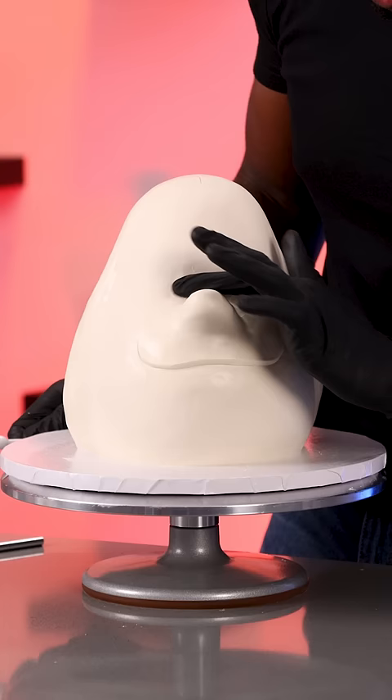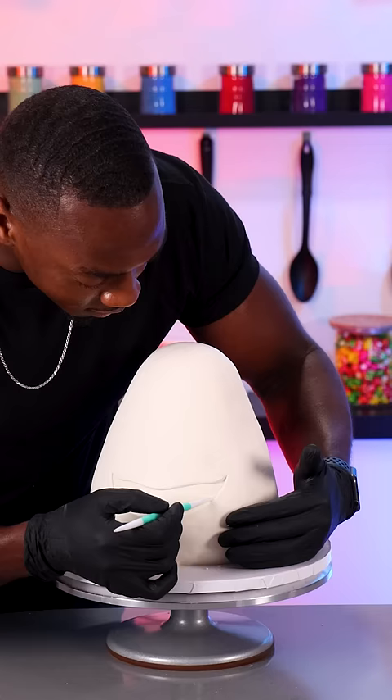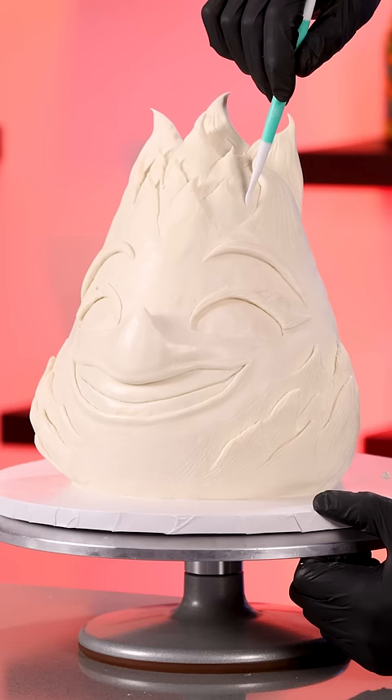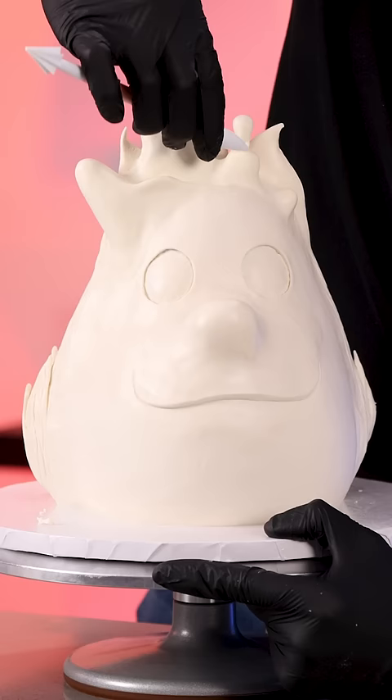I'm starting with Wade first — he's a water element, so everything on this side of the cake will be really smooth. The other side is Ember; she's a fire element, so all of her features will be a little more sharp and pointed. This cake is a great example of when you should use modeling chocolate, because I'm able to keep adding more pieces and then smoothing it out.